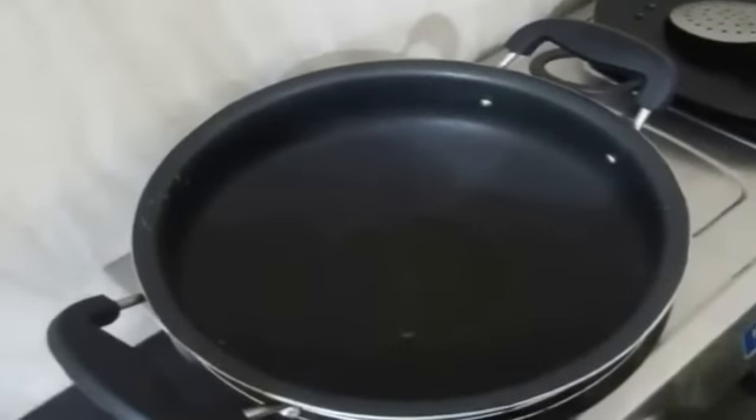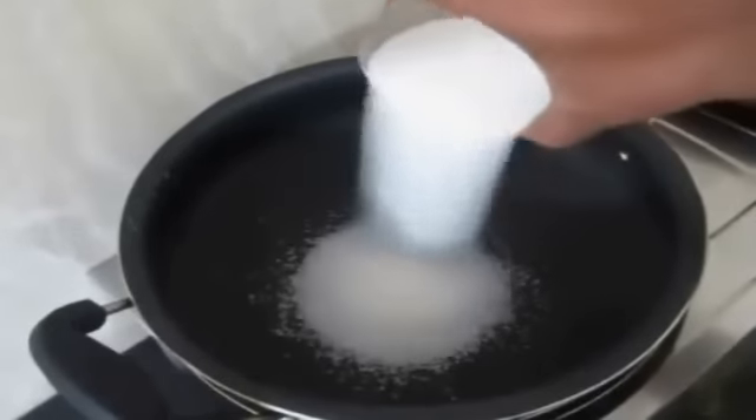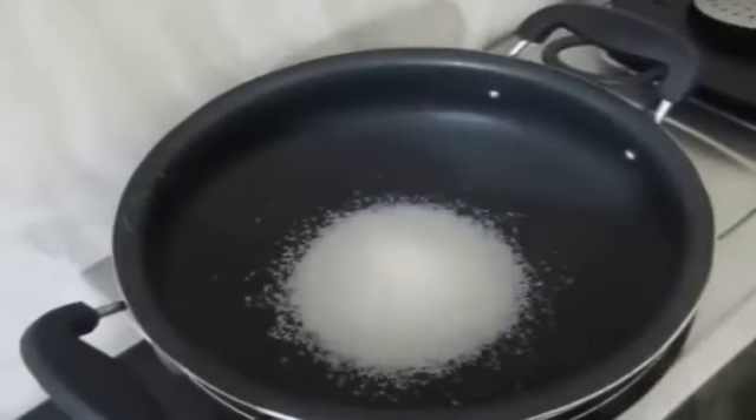Hello everybody, wishing you all a very happy Republic Day. Today I am going to be preparing some tricolor party popcorn, and this is my favorite recipe.